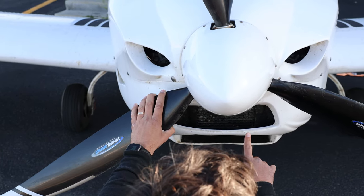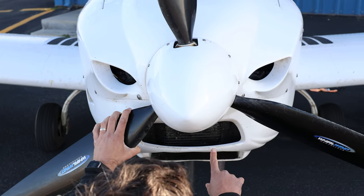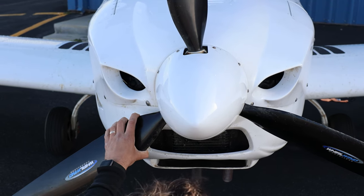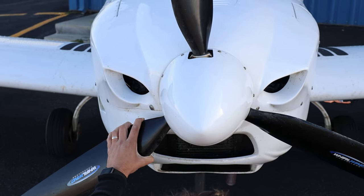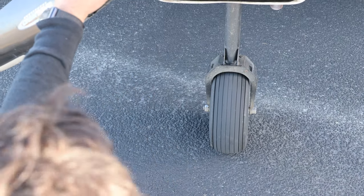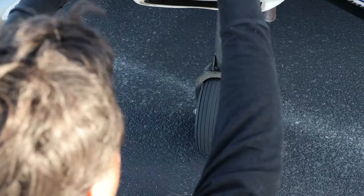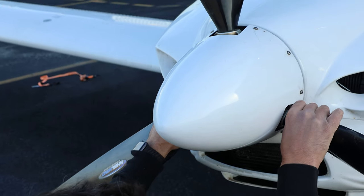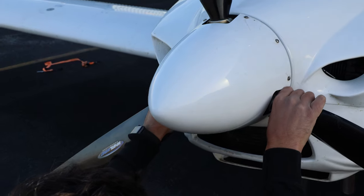Next is the oil cooler — we want to make sure there are no leaks or damage. Moving a little further down we have the water radiator, and we check for no obstructions or any sign of damage or leaking. Coming down the nose gear we're looking at its condition — the nose wheel and tire both look to be in good condition. Grabbing the root of the propeller, you can pull the nose down and check that the suspension is moving freely — and this appears to be moving freely.